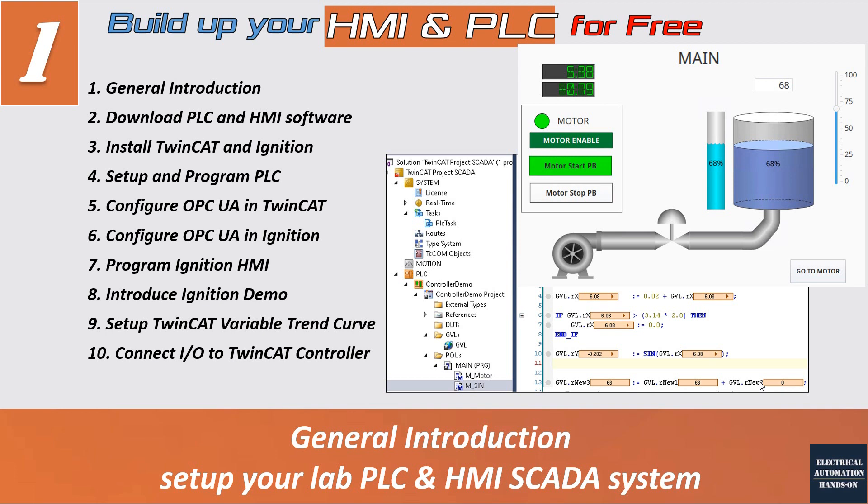In the third video, I will introduce how to install the TwinCAT and Ignition software. After installation, I will show how to set up the PLC system and briefly demonstrate how to program a very simple PLC logic using Structured Text, which is the main programming style from Beckhoff. If you prefer ladder logic, the Beckhoff controller also supports ladder logic and FBD, so you can practice Structured Text, FBD, or ladder logic.